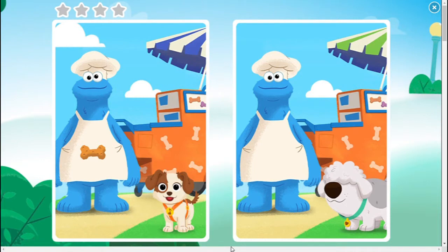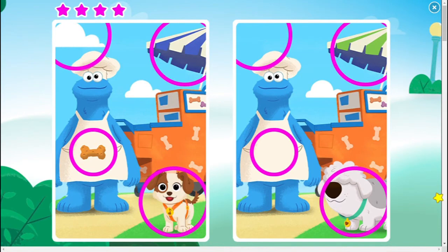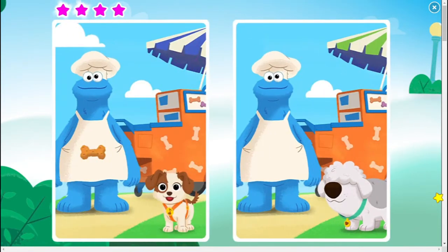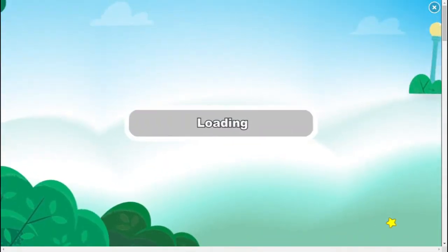Here is our next picture. There are four spots that we will need to click on. You got one! I can see that the dog is different. There is a pup treat on Cookie Monster's apron. Oh, you found it! The color of the umbrella, and finally there is a cloud in the upper left of the picture. Let me go ahead and click on them. You did it! Great job! We are now done with this picture as well. Let's continue on to the next picture.